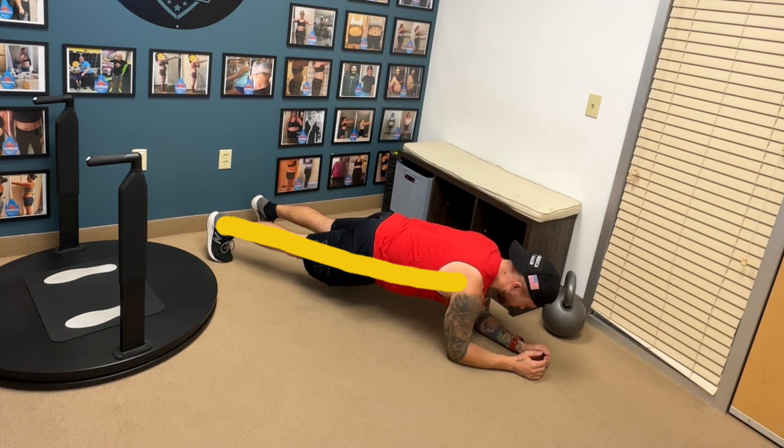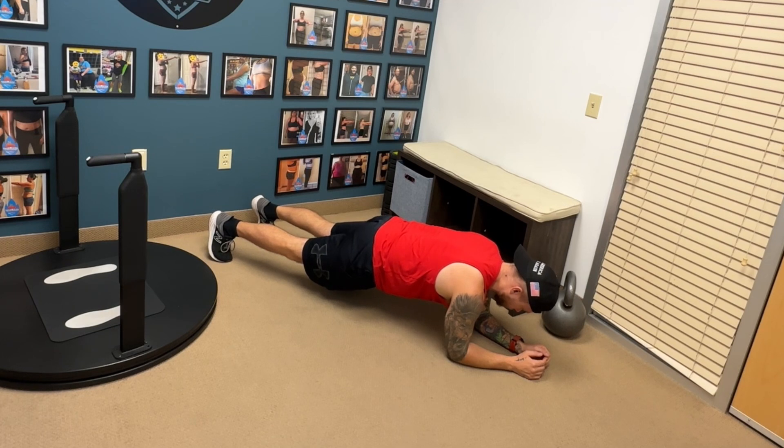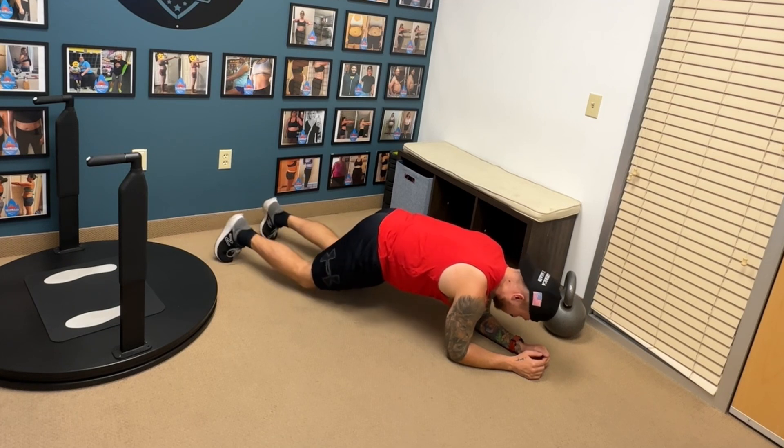Next is the plank, where there's a straight line between your shoulder, hip, knee, and ankle. Maintain that position for as long as possible and then drop down.